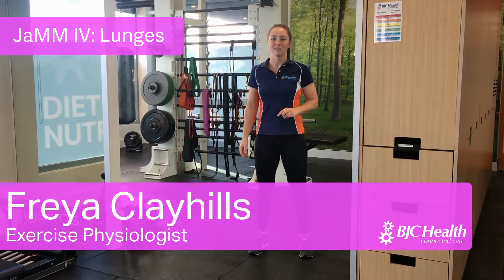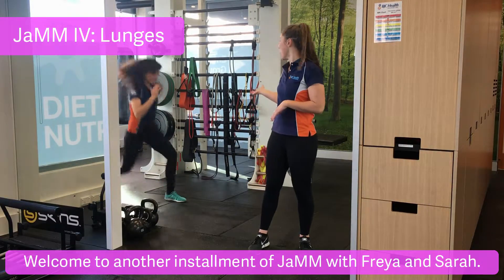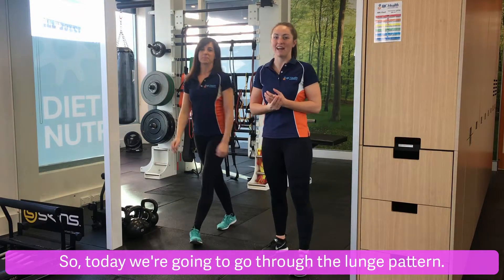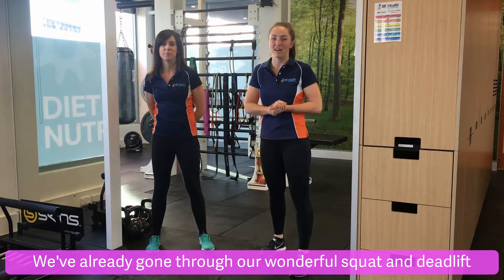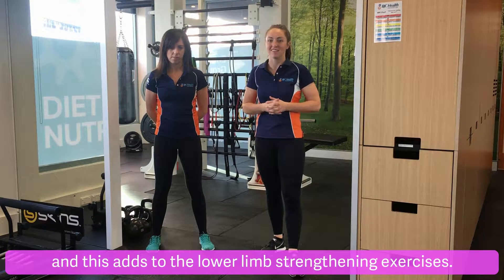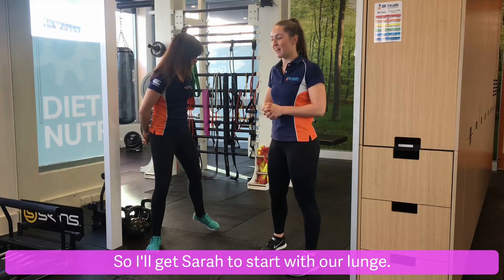Hey guys, welcome to another installment of Jam with Freya and Sarah. Today we're going to go through the lunge pattern. We've already gone through our wonderful squat and deadlift, and this adds to the lower limb strengthening exercises. So I'll get Sarah to start with our lunge.